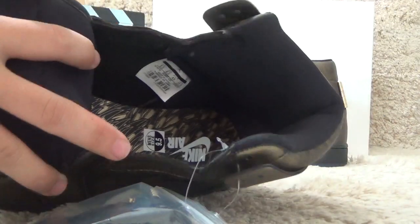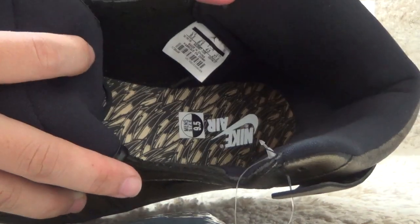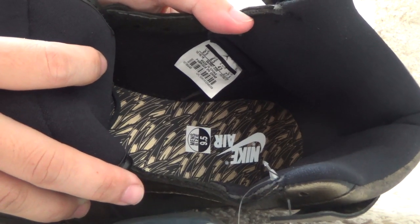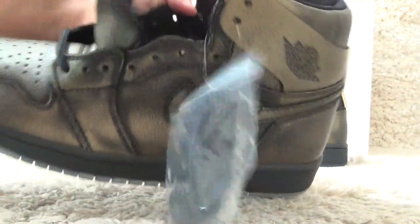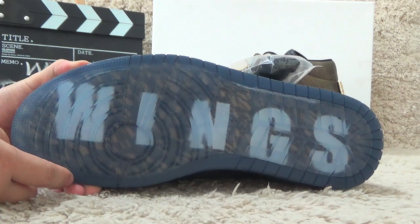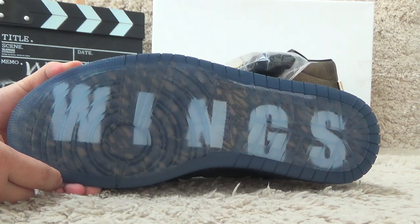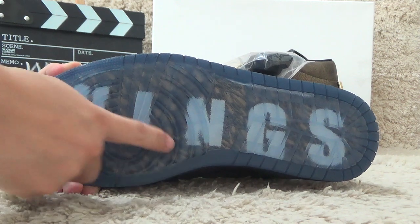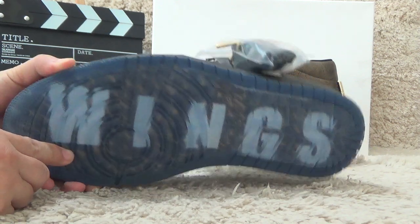Now let me show you the size tag. Here we also can find the size tag and the details on it. Let me show you the bottom. Here is the clear design for the bottom, and also with the wings printed here.